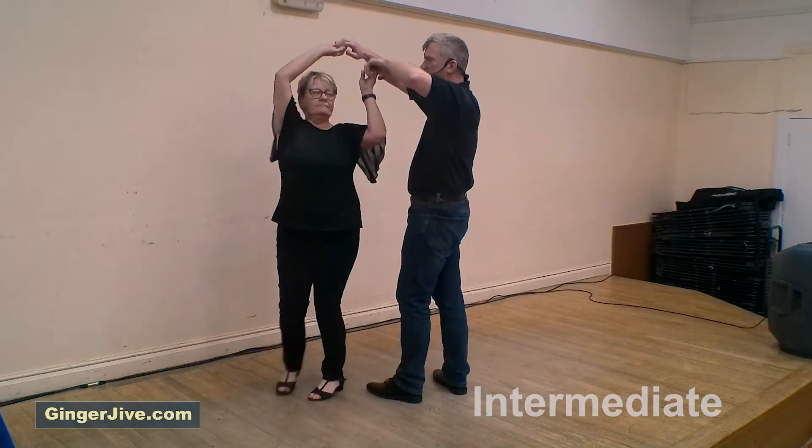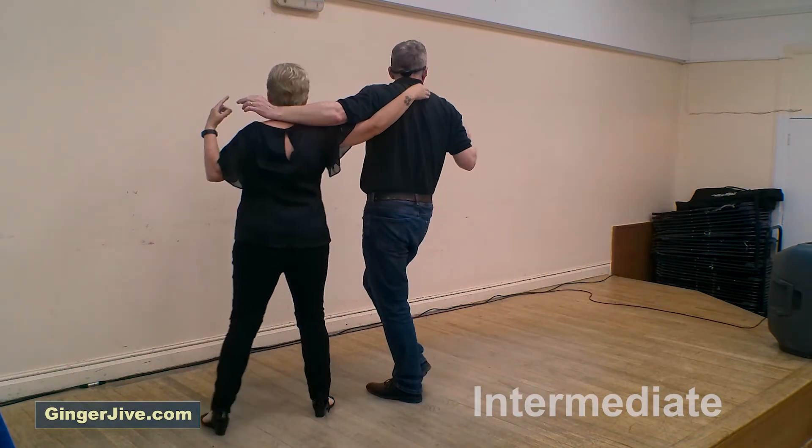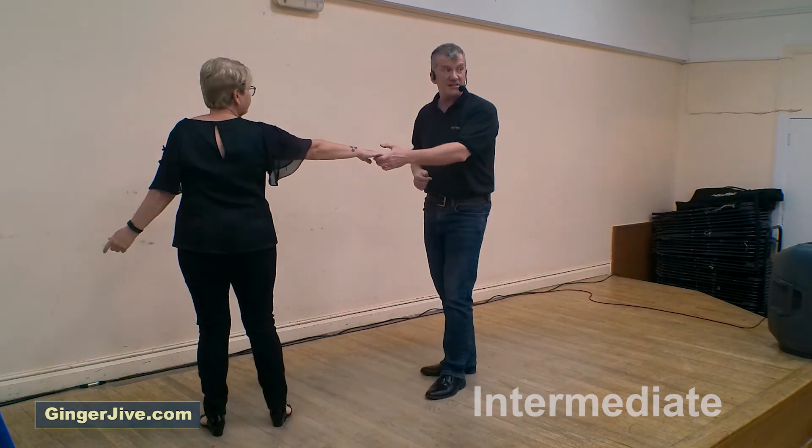We turn the ladies as she passes us — left hand goes over her head, right hand goes over your head. As we then slide to the side, we catch left to right, ready to go back to the beginning.